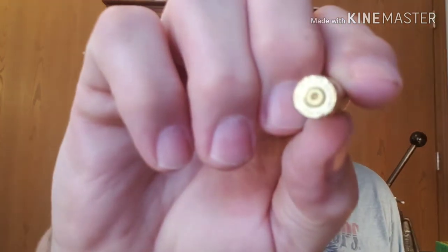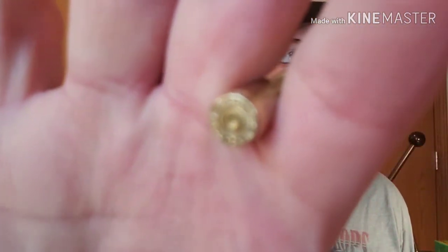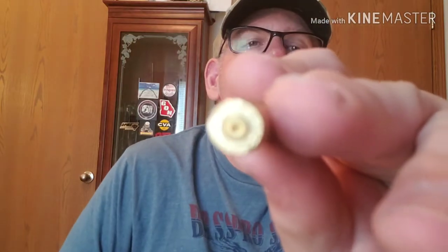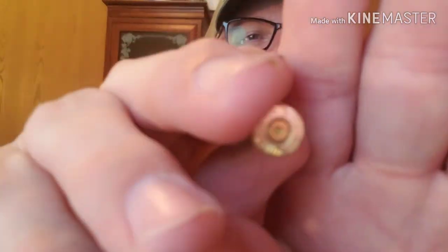There's even a bullet in here. Now Kenny, what is this? I can't get the camera to focus — stupid thing. Anyway, 350 Legend brass, Winchester. Check that out.